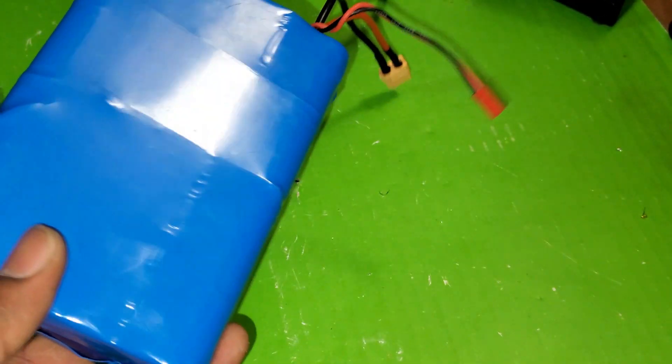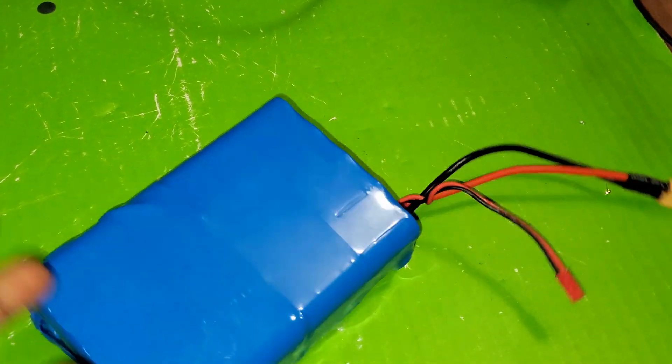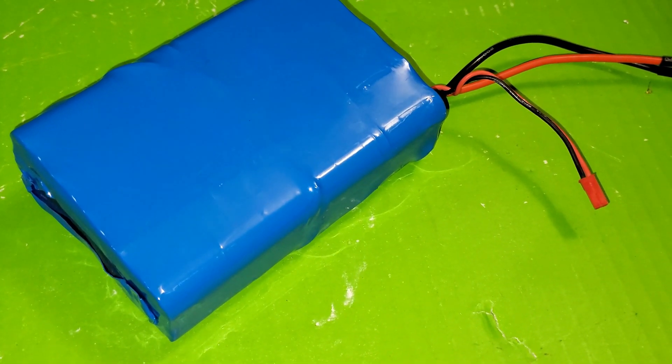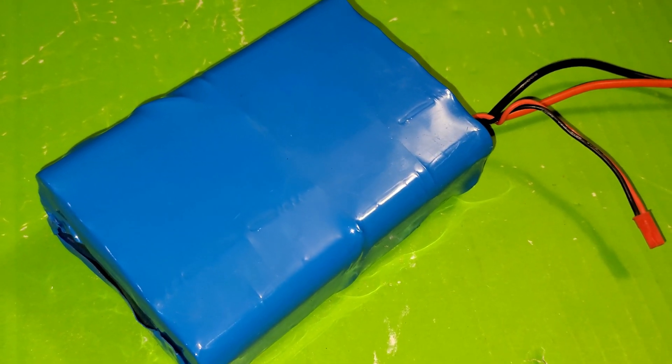All right, so here you have a 10s2p battery pack ready to be used. If you like this project, make sure to drop a like, subscribe, and stay tuned for upcoming videos. Thank you for watching and see you in my next video.